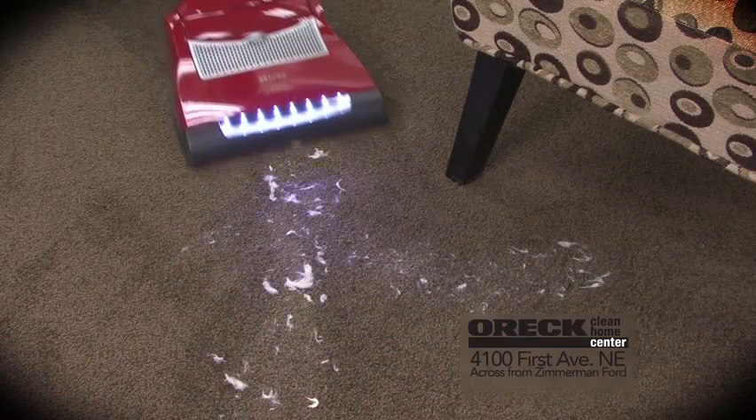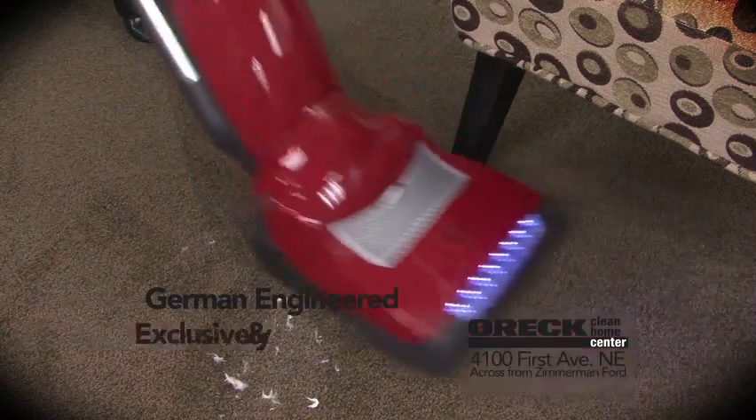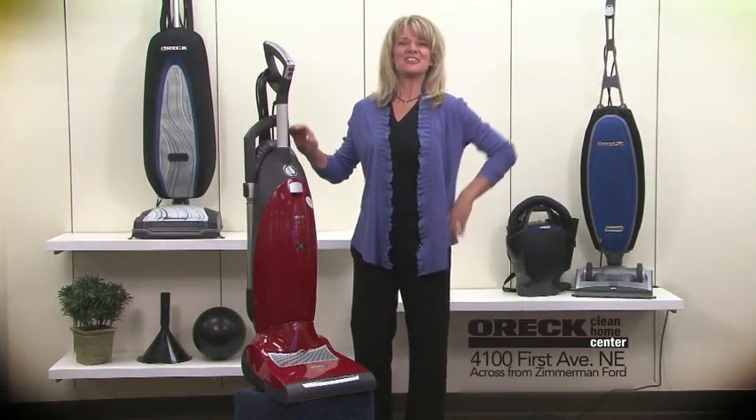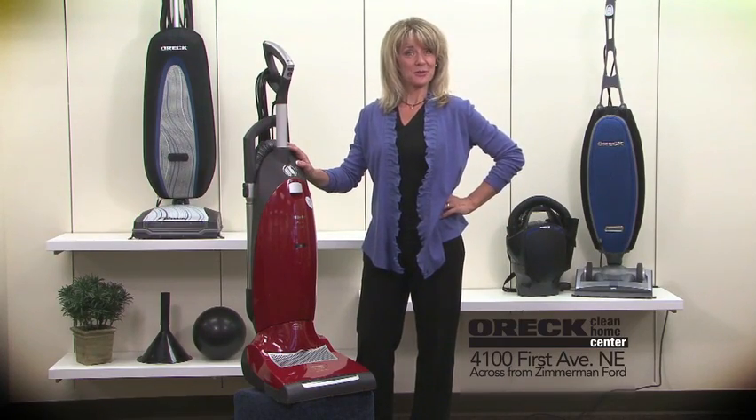And now visit us for the German-made Miele upright and canister vacuums. Zip in to try the Magnesium or Miele products at the Auric store, 1st Avenue NE across from Zimmerman Ford.